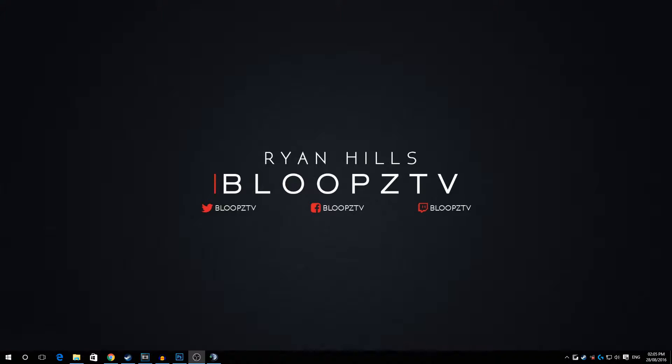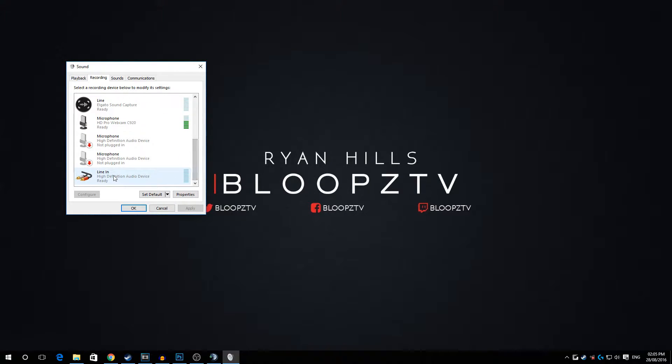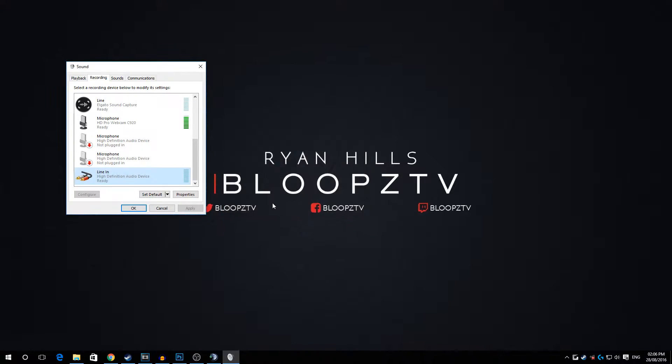Now go down to the speaker icon, go to Recording Devices, and find the line-in for your motherboard. Double-click it, go to the Listen tab, tick 'Listen to this device', and click Apply. Sometimes there's a little buzzing — don't have it on 100. I put mine down to 50 and it works flawlessly. When you're not using your PS4, go back and untick it and click Apply.